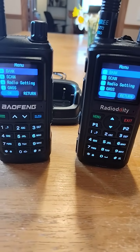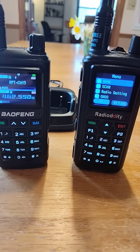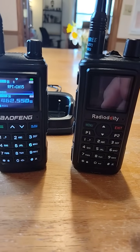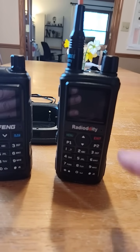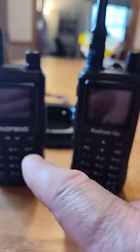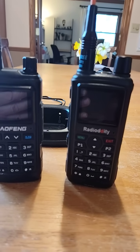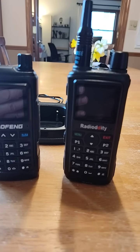Another cool thing is that utilizing the programming cable, you can program both of them on CHIRP using the UV-17R Pro GPS settings for both. You don't need to use Radio Oddity's proprietary programming, which is only for Windows. You can definitely use CHIRP, but you have to use the Baofeng UV-17R Pro GPS setup to program this radio.